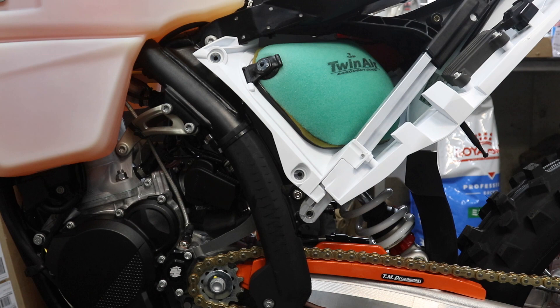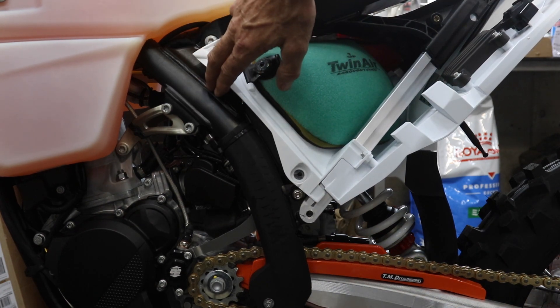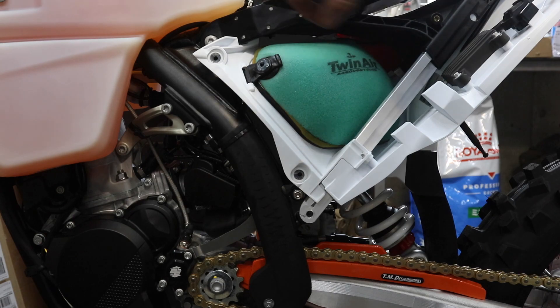The TPI bikes had both of the sensors in a tray located next to the oil tank. The TBI bike, the location is different, so I'm going to show you where they are.